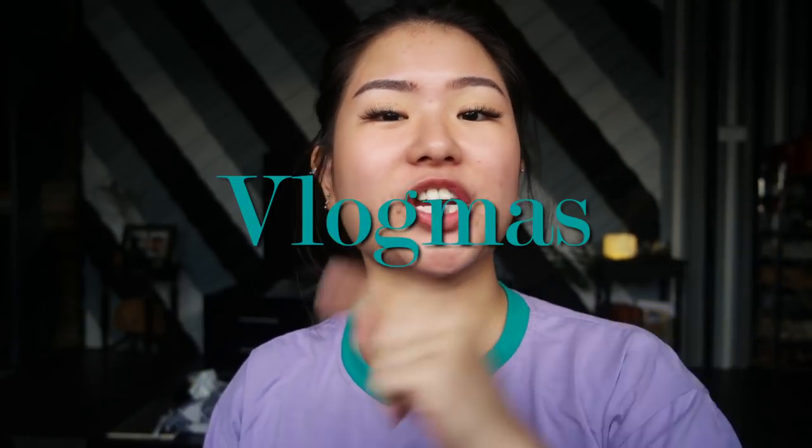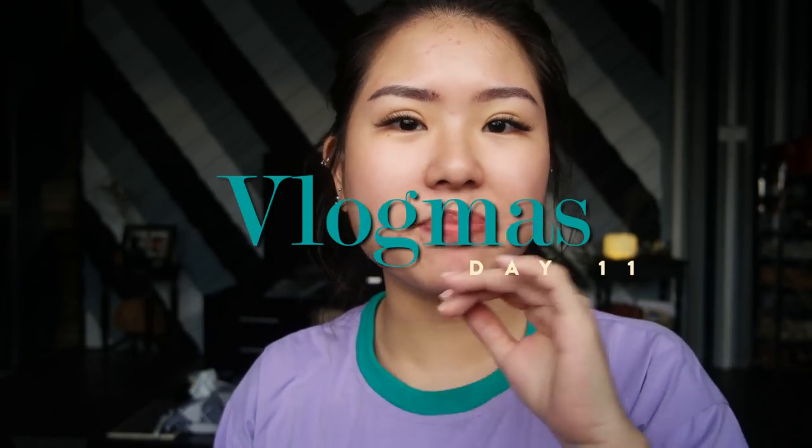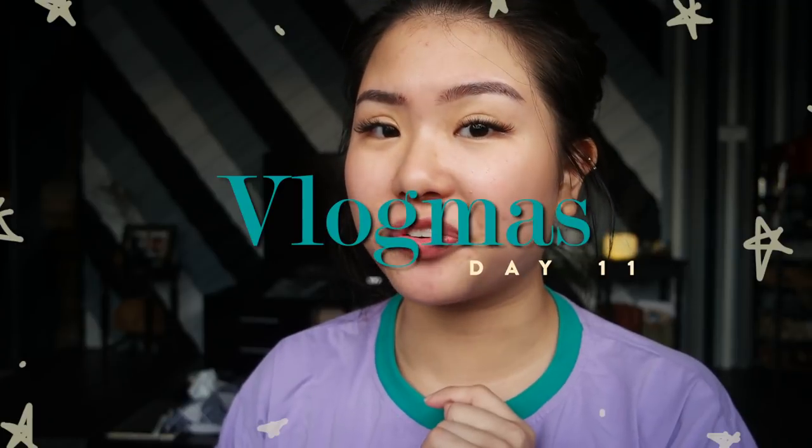Hello! Welcome back to Vlogmas. Today we are going to be reviewing clay masks, specifically from Innisfree. I've been using the Innisfree clay masks for at least two years now and I love them. I think they are my favorite in terms of how affordable they are, the varieties available to target what your skin needs, and also just how effective they are.